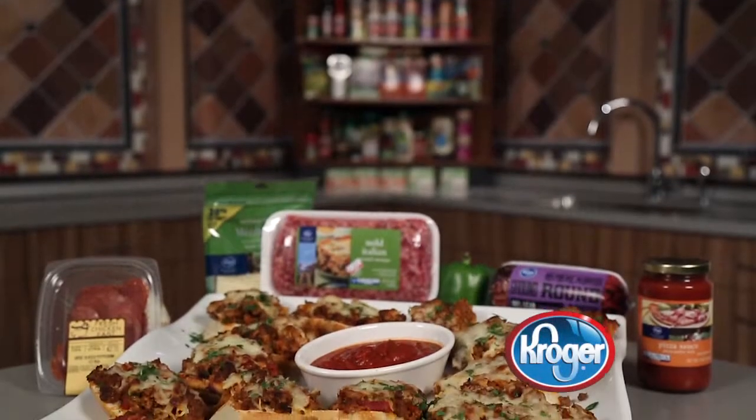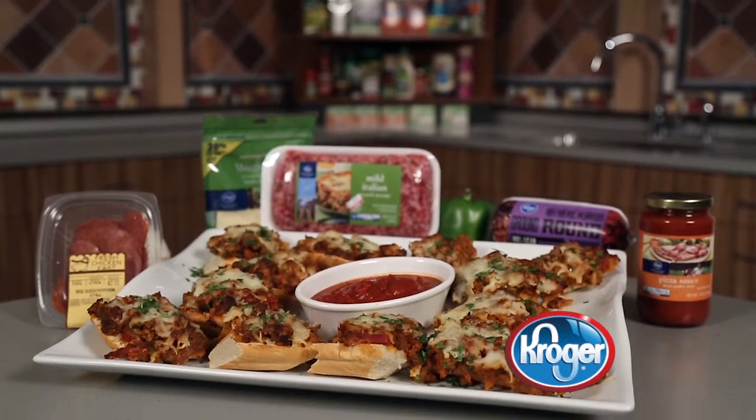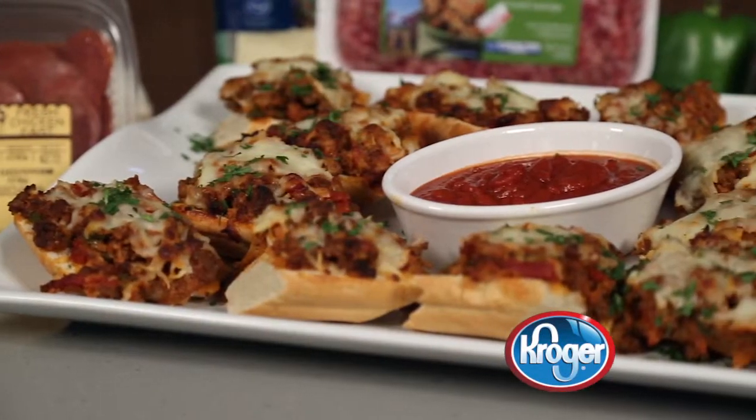Tear into pieces and place them on a large platter. Serve your pizza burger appetizer with warm pizza sauce for dipping. And remember that Kroger carries everything you need for this and other great recipes.